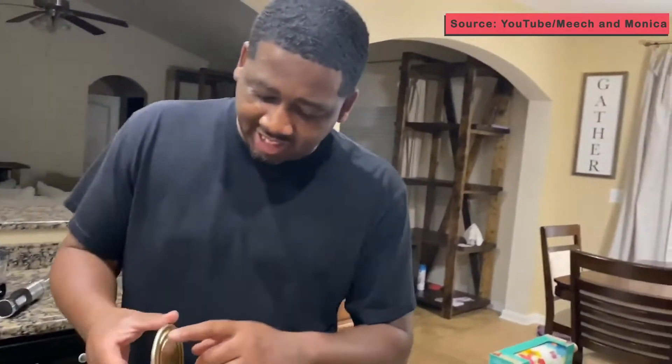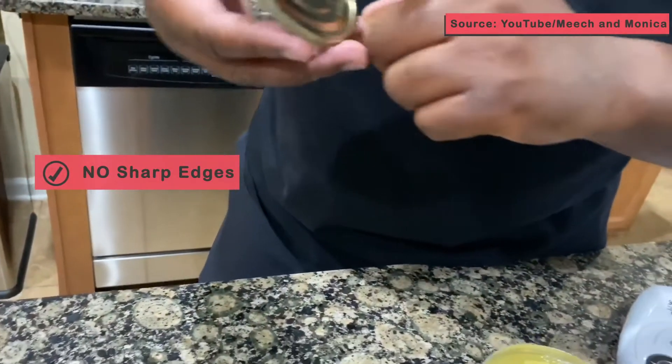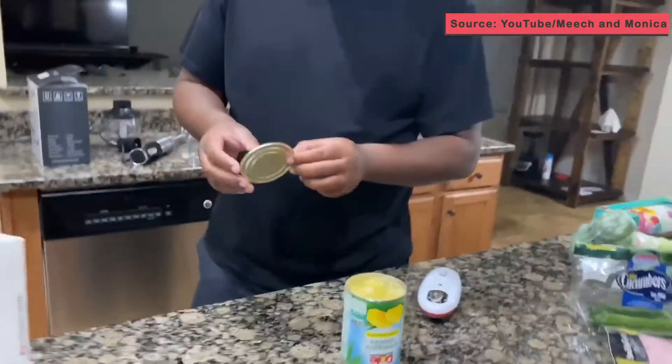It's a lot safer, though, because look how it took it off. You don't have the sharp edges. See how it took it off. I see what you're saying. Yeah, because usually you can cut your hand on it. I like that little can opener, man. You just stick it up there and it spins around by itself. That's pretty cool.